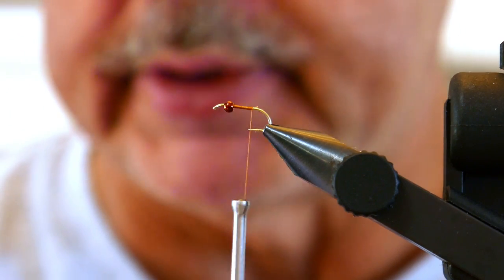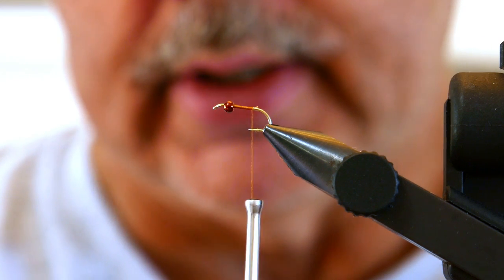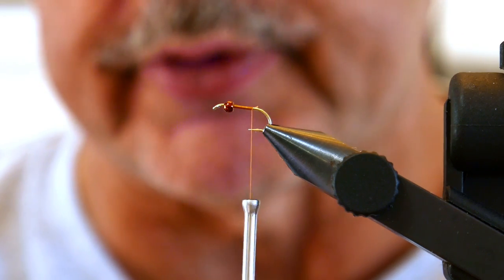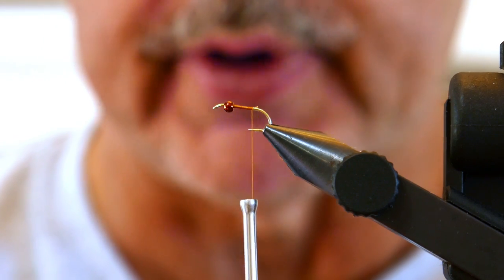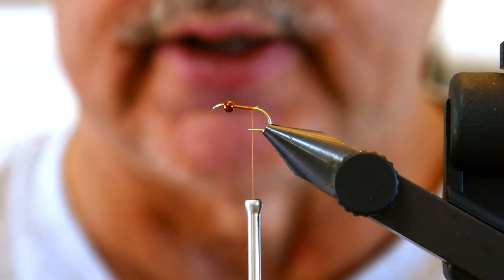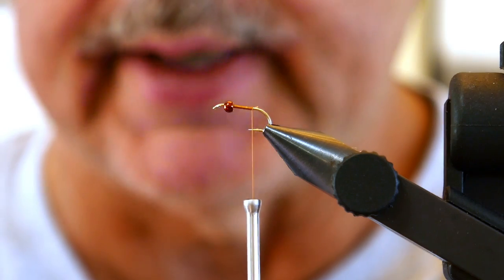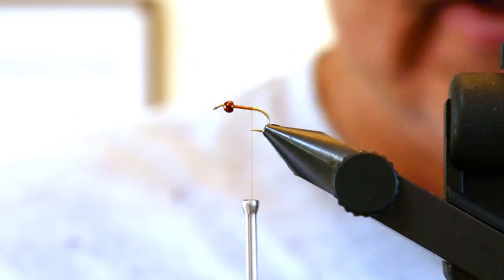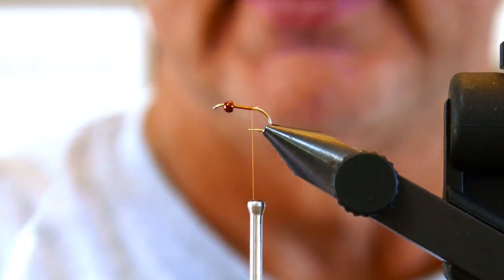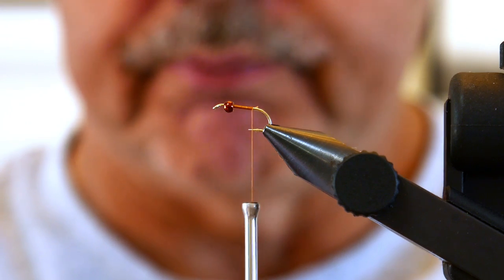Now we've got the sparkle yarn — this is the Karen Dazzler yarn in banana. You've got to separate it out. For a size 14, we're going to need two plies — one for the top and one for the bottom. The best way to separate this is two plies at a time; don't try one because it'll tangle. Then you've got each separate ply. I've got a little mustache comb here — comb them out.